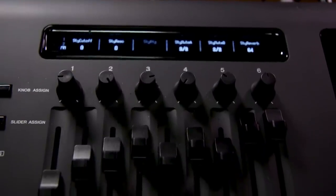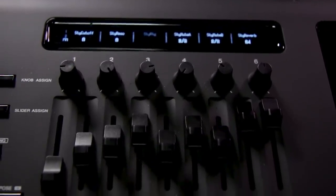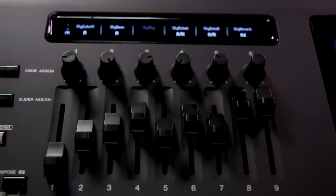You'll notice that we have hardware controllers on board the Genos. We have six assignable knobs and nine assignable sliders that will really help you shape and craft the sound as you want it.